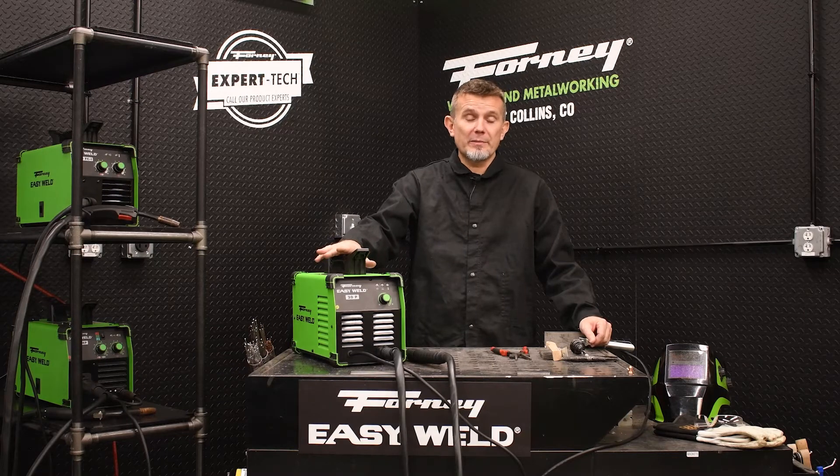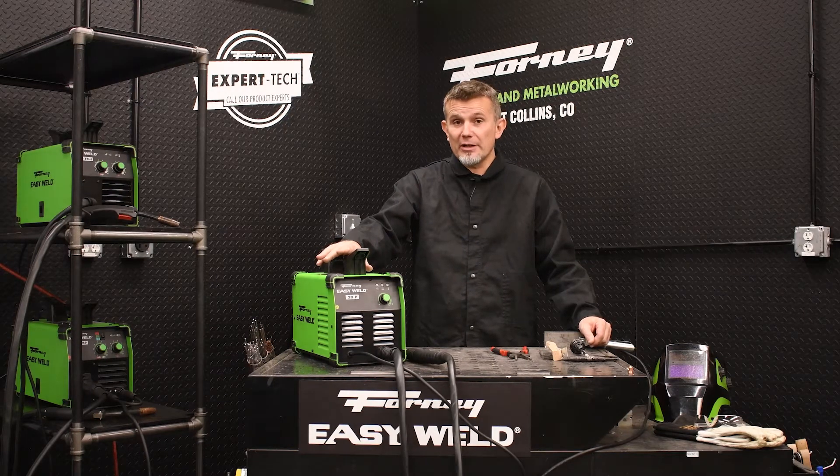Hi, this is Jason with Forney Industries. Today we're going to discuss the Forney EasyWeld 20P, which is a 20-amp plasma cutter.